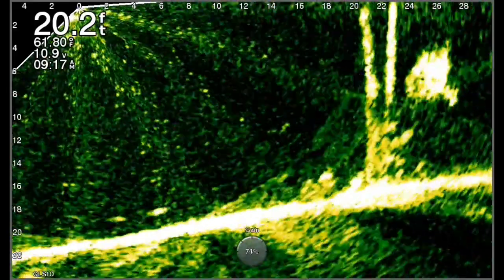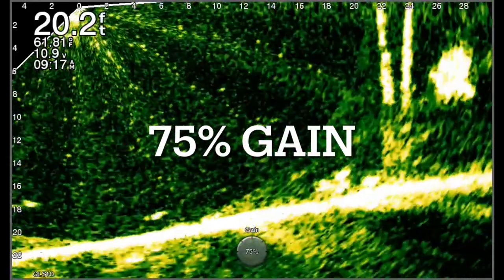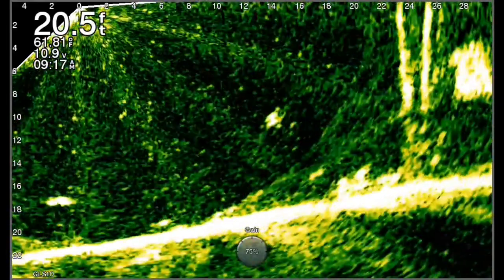Now we're up to 70% and now 75. You can see it's starting to blow the screen out. The ghost tree is really taking effect — it starts at about 22 feet out and curves all the way down to about 10 feet. You can still see fish in there, but it's just not optimal.